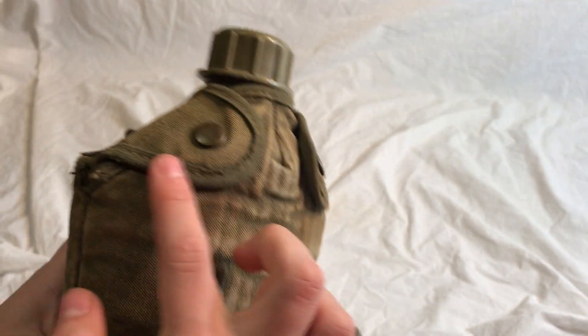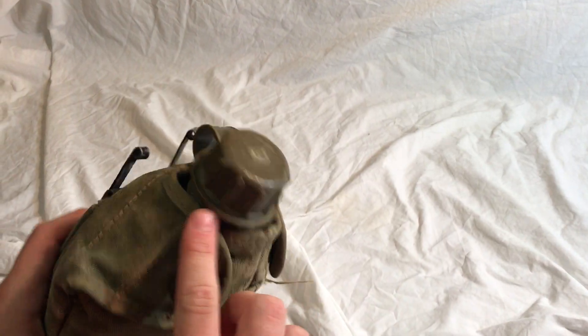It doesn't have anything to do with the date — it's just whenever they're manufactured. So of course for early Vietnam you should use the canvas rim, but for most of Vietnam the nylon rim is correct. Thanks for watching.